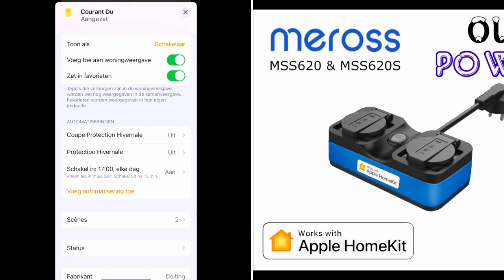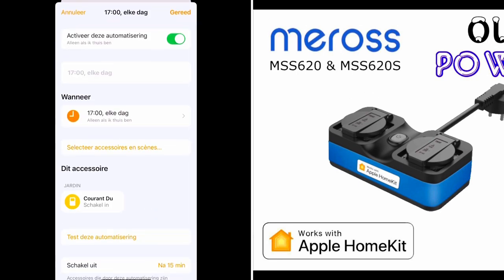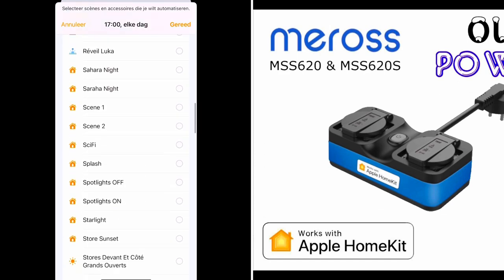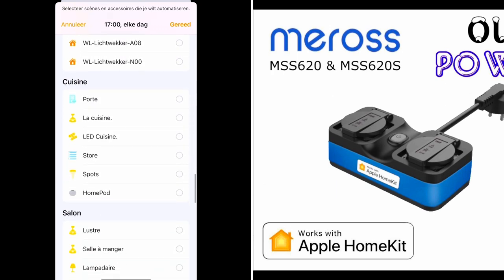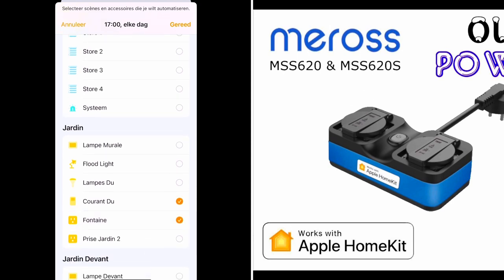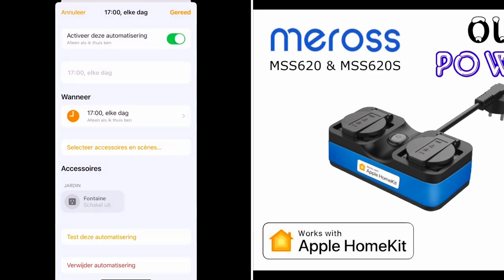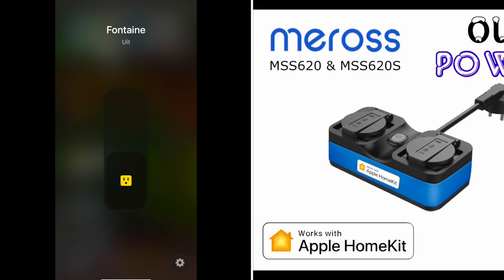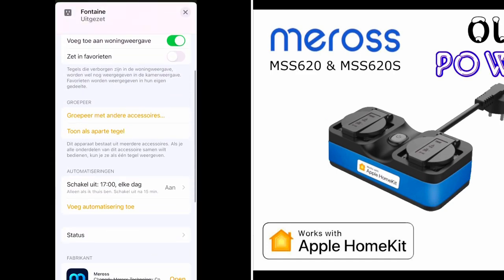The only thing I have to do now is reconfigure my automations. Here I can see the automation: turn on every day at 5 o'clock when I'm at home. I will select the fountain and remove the old power outlet. Now when we go to the fountain automation, I have: turn on every day when I'm at home, and turn off after 15 minutes.